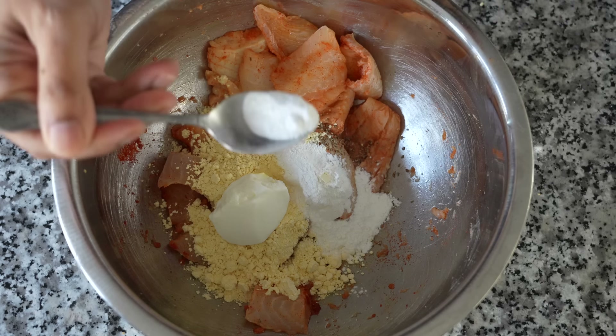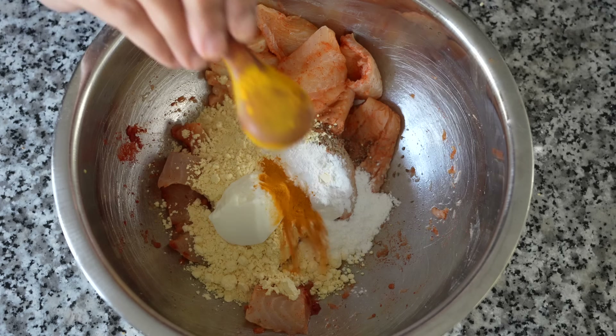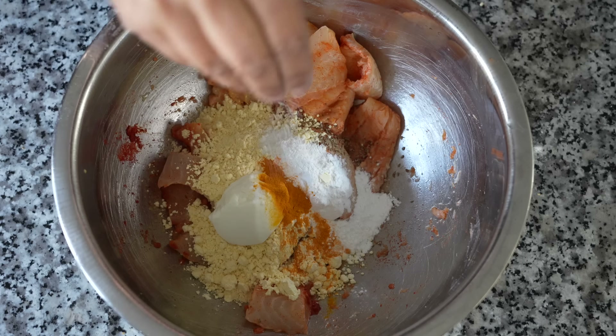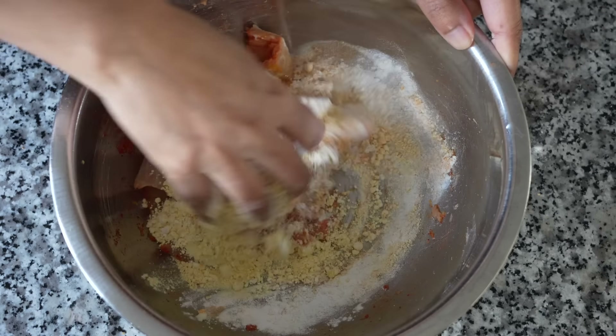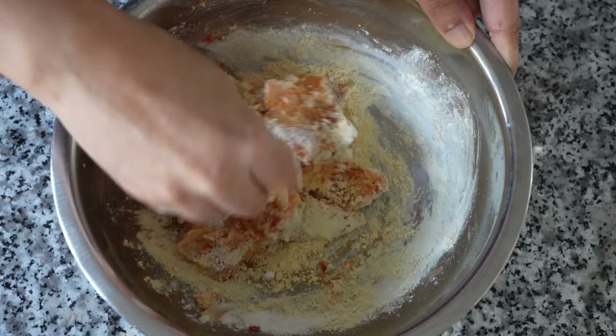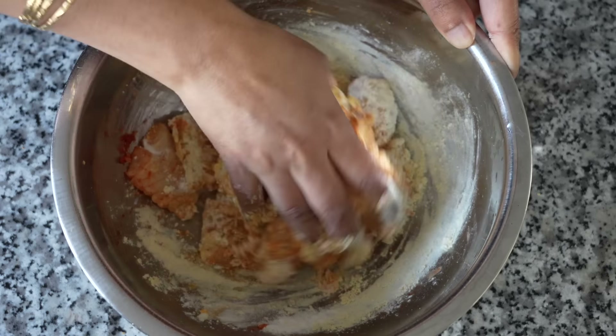Then half a teaspoon of baking powder to make the fries light and fluffy, and finally half a teaspoon of turmeric powder — the sunshine of Indian cuisine — and half a teaspoon of salt. Now mix the dry ingredients with the fish. Do not add any water first; just give a brief mix and then add just a splash of water so that you get a light coating on top.